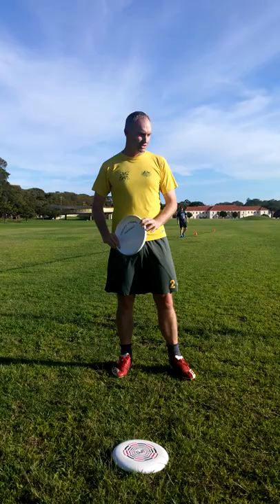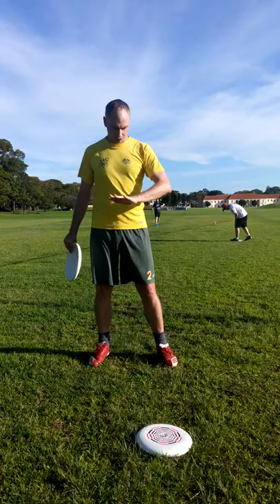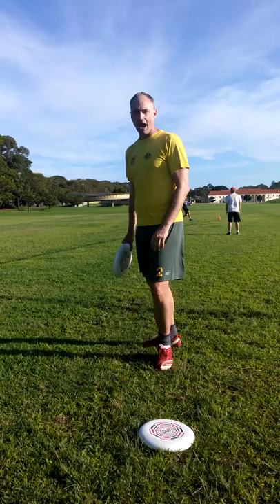The second is your stance. Generally you want to stand side on to where you're throwing, or a little bit front on to where you're throwing. The third thing is to release it from below your belly button — try to release it down low.